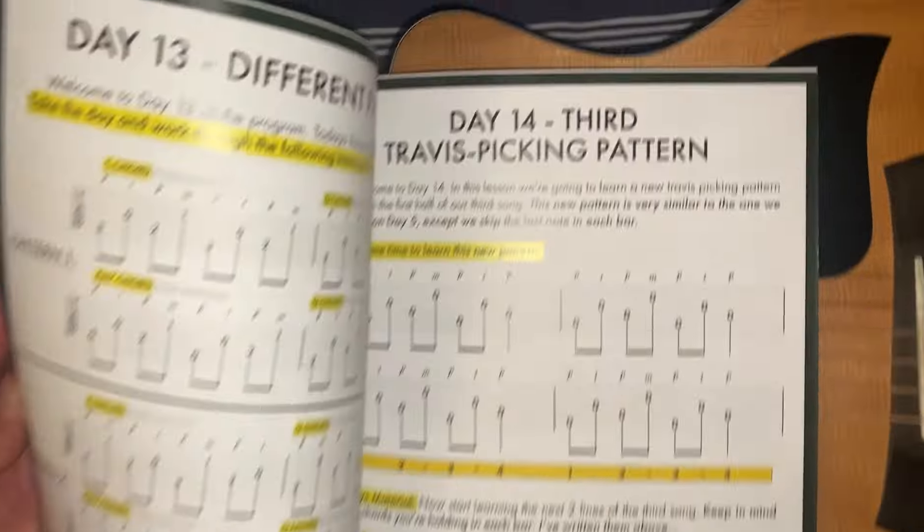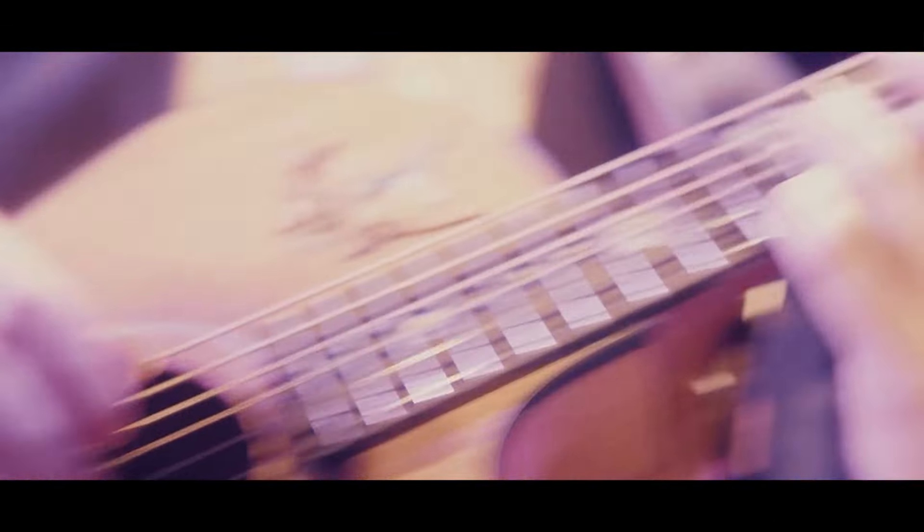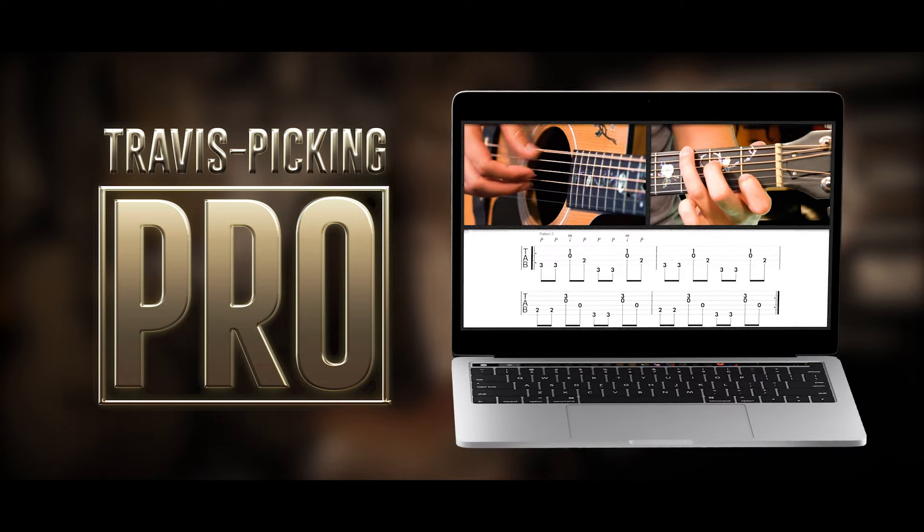That is how you Travis pick on guitar — you use your thumb, index, and middle fingers. If you're interested in learning more and want extra help from us at Acoustia, check out the comments or description for our popular Travis picking programs. One of the most popular is our 'Travis Pick in 20 Days' program, focused on learning your first four songs, which is a complete beginner program. We also have Travis Picking Pro for more advanced players. Make sure to subscribe for more videos on how to get better at guitar.